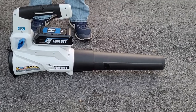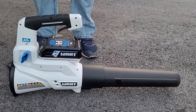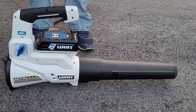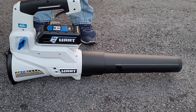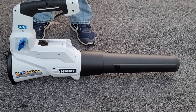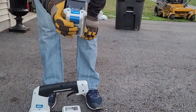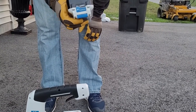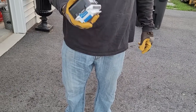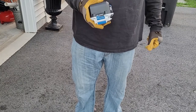The battery is probably the most concerning part about the entire purchase. What I've read and what I do is: first and foremost, I don't keep it outside — I keep it indoors. When I'm done, I only run it down to about two bars and then I take it inside. I want to try to extend the battery life as much as I can. I store it in the house and I try not to charge it right after use — I let it cool down a bit first.